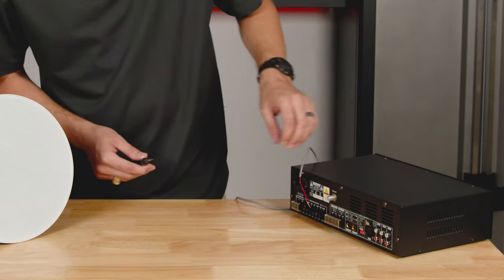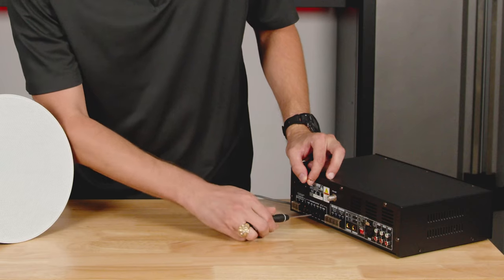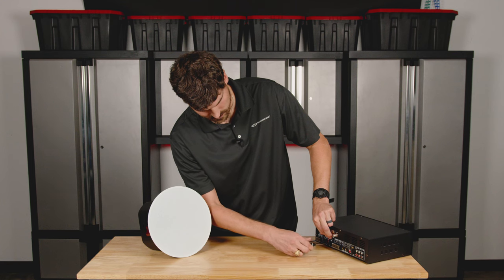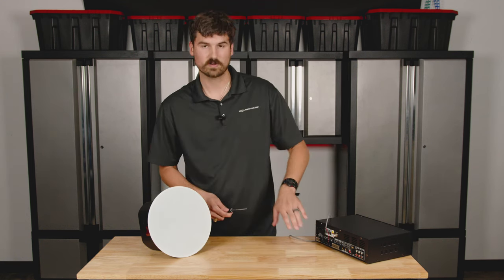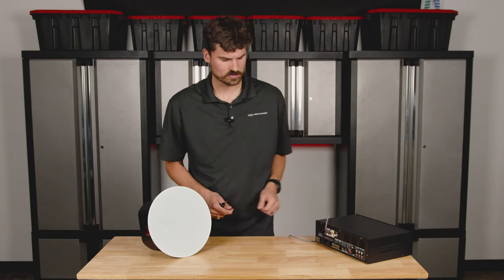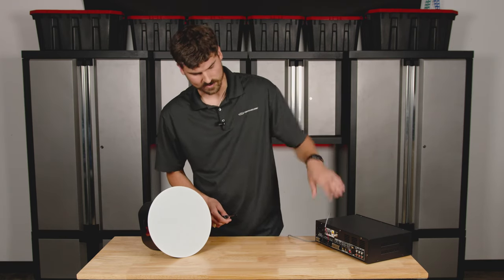For today's demonstration we're going to be on 70 volt. Go to the 70V terminal, loosen that one up, put the red wire in, and clamp it down. Make sure when you're clamping it down you're going onto the copper only — you don't want any plastic outer sheath in there, as it could create a problem. Do the pull test again; it's not coming out, so we're nice and snug.